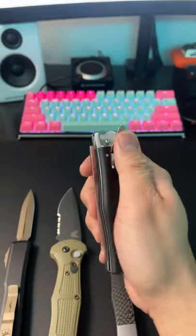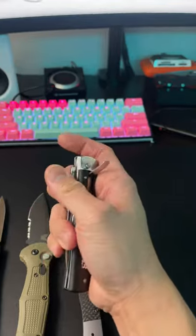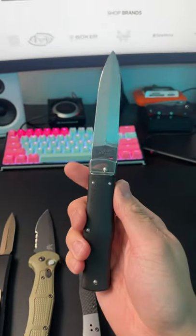And then the classic Mykov Russian-made knife. This deploys using a lever system — just flip over this tab and press it down, and that's how it deploys.